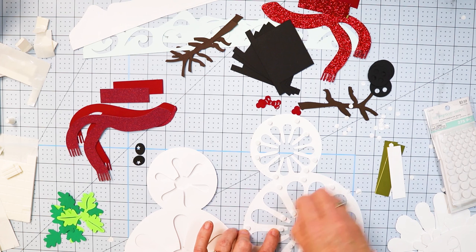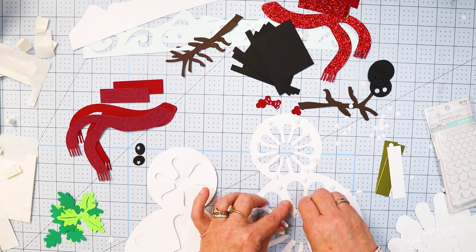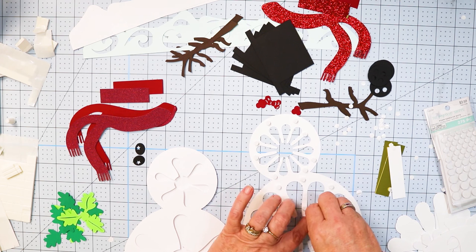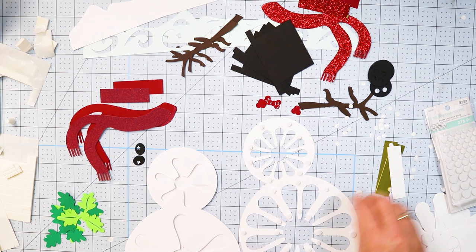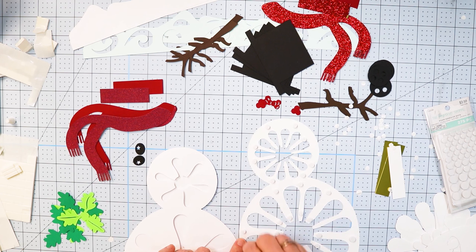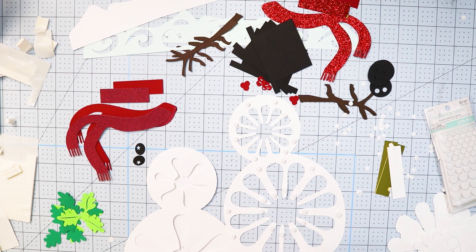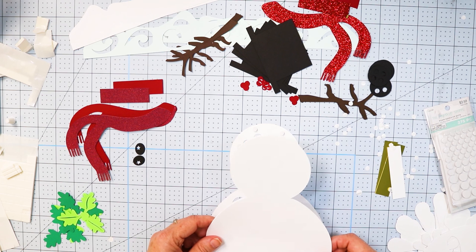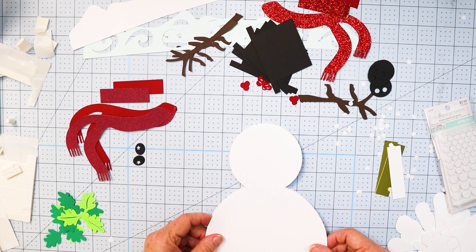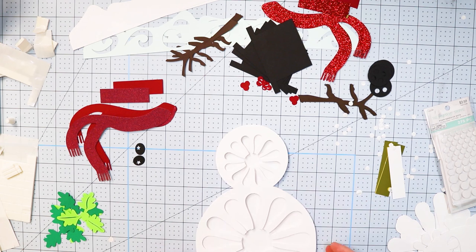Taking off all these little dot papers — you may hear my kitten in the background. We just got a new kitten and she likes to meow. We called her Piper because she has some really good pipes on her. She's mad because I won't let her come in the craft room! It's always fun working with these dots, trying to get all the paper off. This is going to be a little challenging because there are a lot of dots. I'm going to work it from the back, get it lined up at the bottom, and then put it down on top.